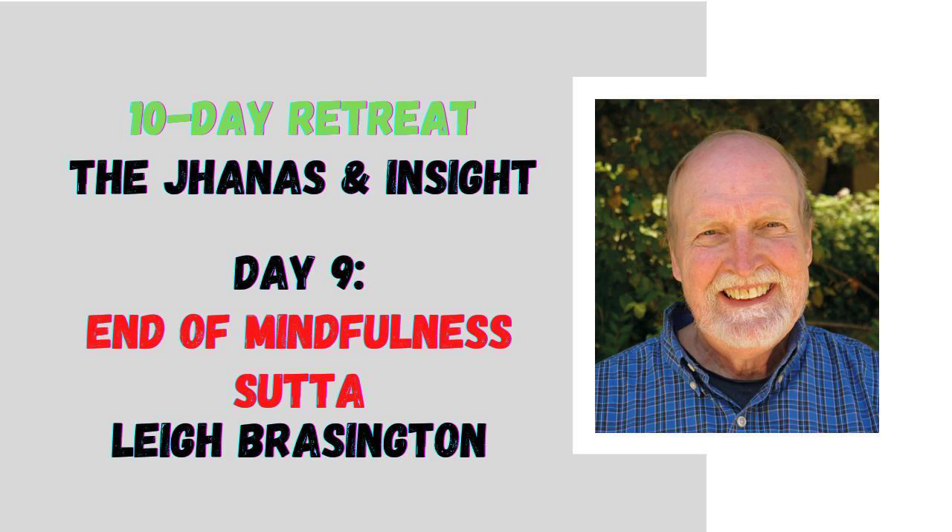The four great efforts: to make an arisen unwholesome state go away; to prevent an unwholesome state from arising; to make an unarisen wholesome state arise; and to make an arisen wholesome state stick around and come to perfection.